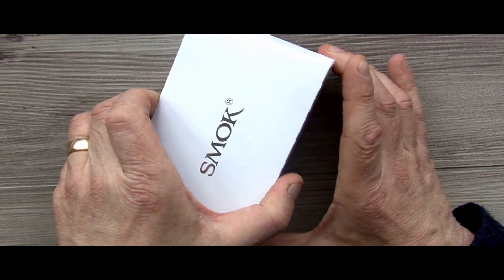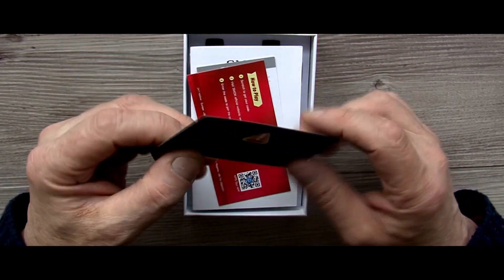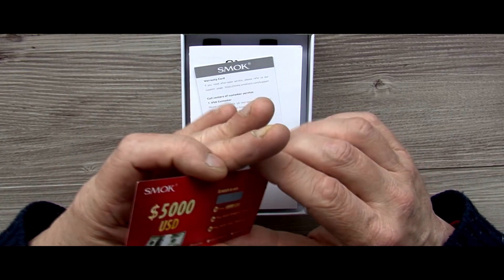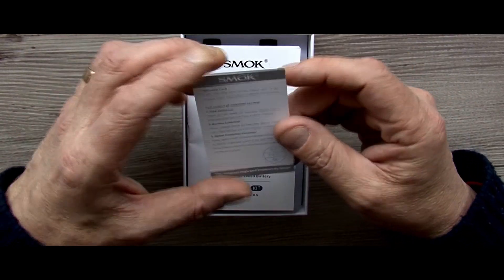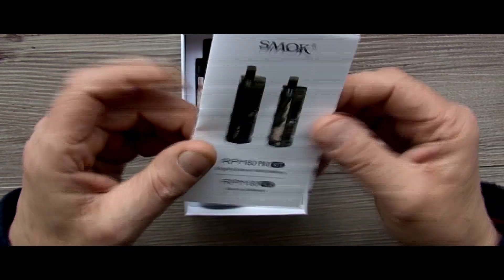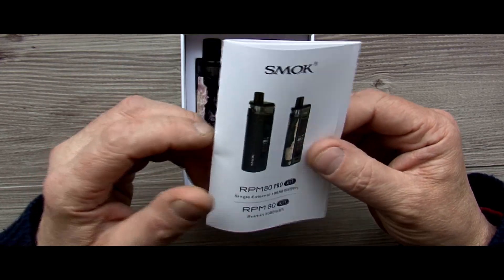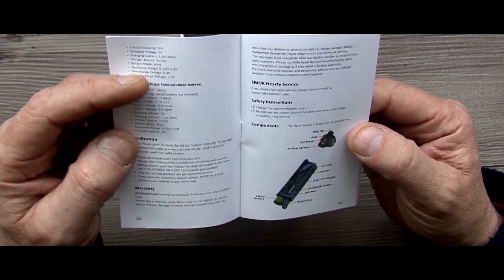Inside you get your battery warning card, which is always a good thing. You get this competition card they're doing now — you can win $500 with a scratch code. Probably never happens, but there you go. You put the number online etc. You've got your quality card, all that usual stuff. You've got the instruction manual, as I like to call it the destruction manual. This manual also covers the RPM 80 kit. I'll discuss the difference when we get back up top. It's multilingual. The specs are in here, which I always think is a good thing.